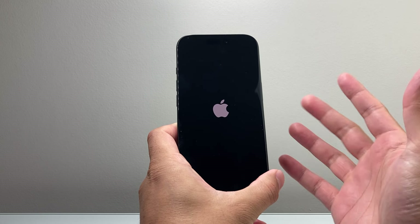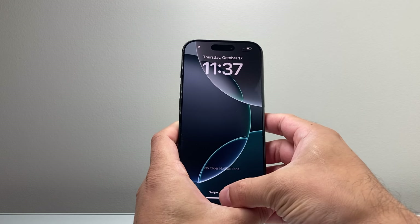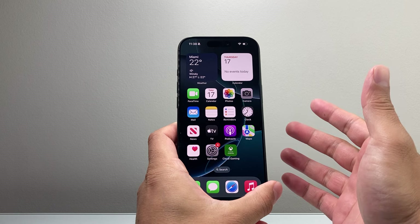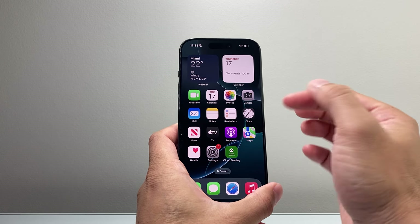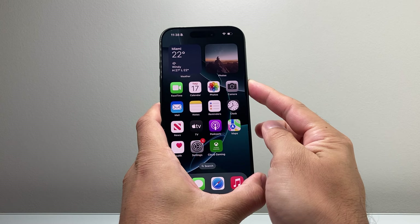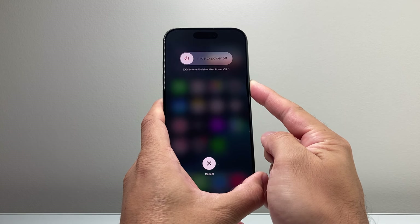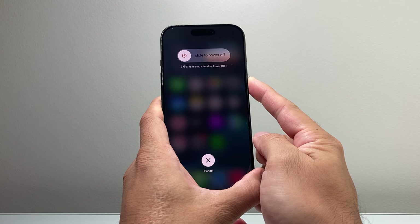So if it's a software related issue, which most likely is the reason why the phone is stuck or frozen, it will fix it. This method will not delete any of your data. If you don't get it the very first time, just keep on trying — if it's your first time doing a force restart on iPhone it does take some time. Just quickly press and release the volume up then volume down and then hold on to that side button, and you can do it as many times as you need to until your phone is fixed, unstuck, and unfrozen.